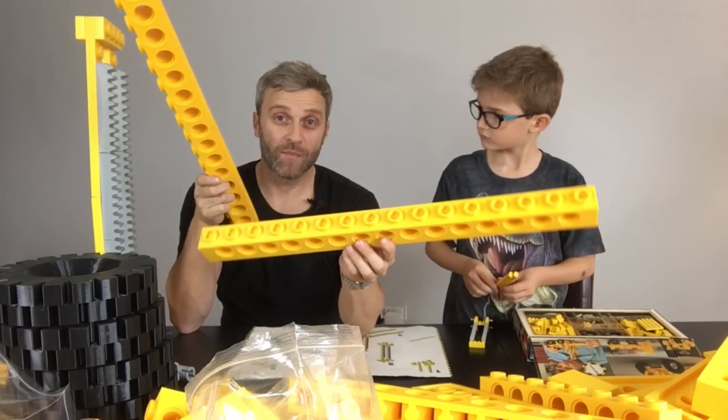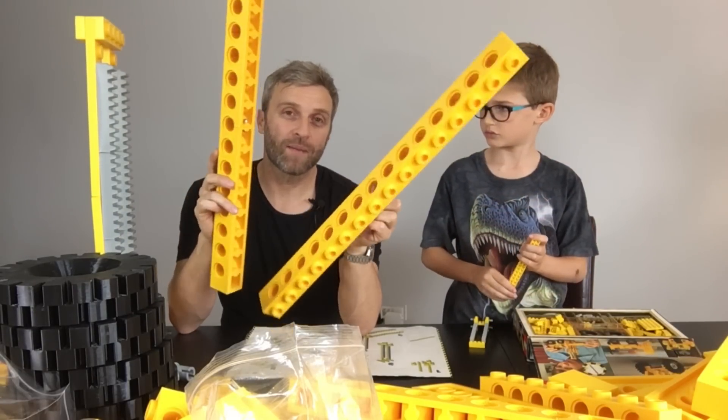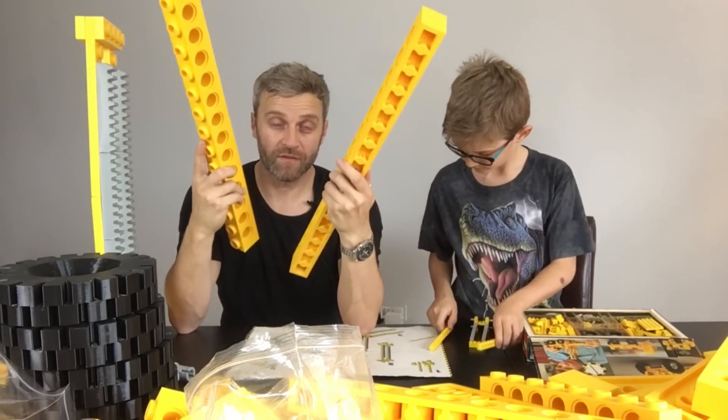In the next video I do explain how I built these in two parts and joined them together — they're kind of glued and bolted and wedged — so watch the next video for that.